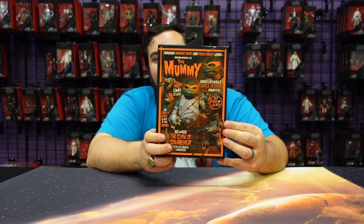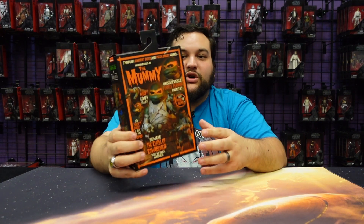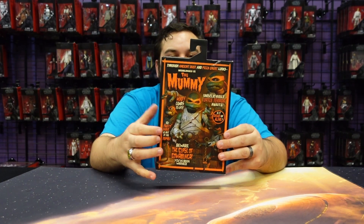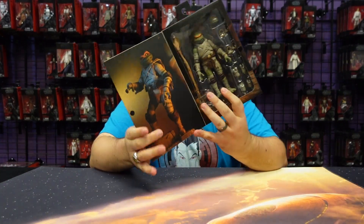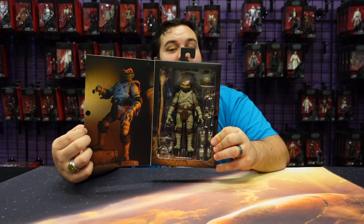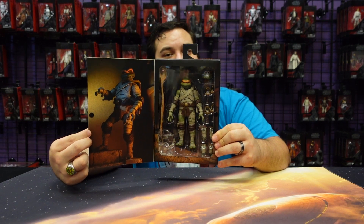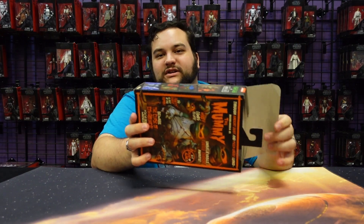On the back there are some awesome shots of the piece. I love the very classic horror-thriller-looking poster that they went with to showcase the different features of this figure — I think that was really creative, and I love the way NECA did that. You've got a shot of Mummy Mikey all posed up, and then Mummy Mikey with all of his accessories. And that's pretty much it for the box.